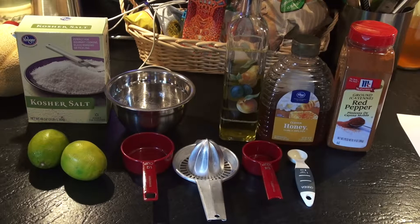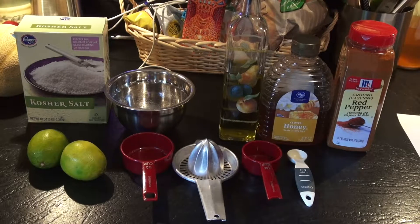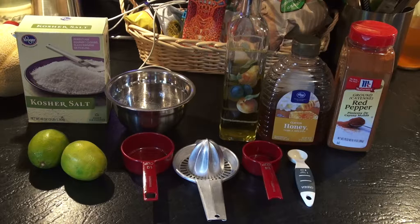Hey guys, I'm going to grill some Mahi Mahi and I've got a marinade I want to share with you. It's a recipe I recently tried, it's really good. I found a couple different recipes online and tweaked a couple of things here and there, and it's real good, simple, and it makes an excellent tasting Mahi Mahi.